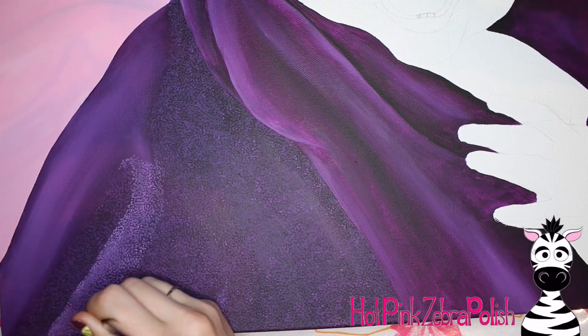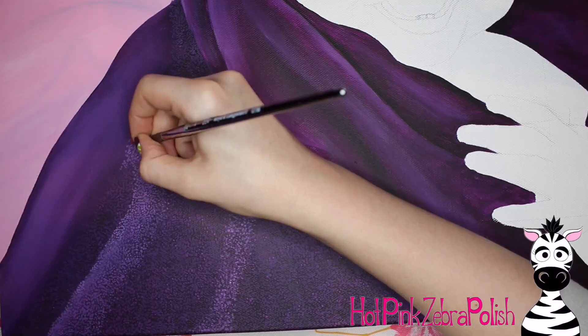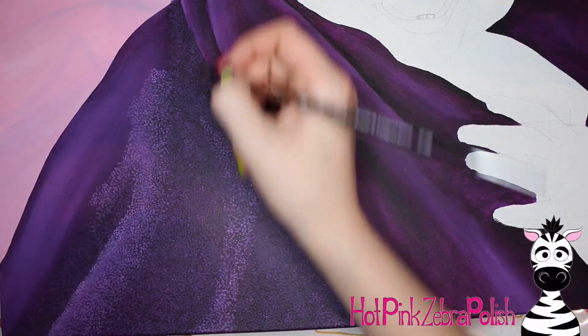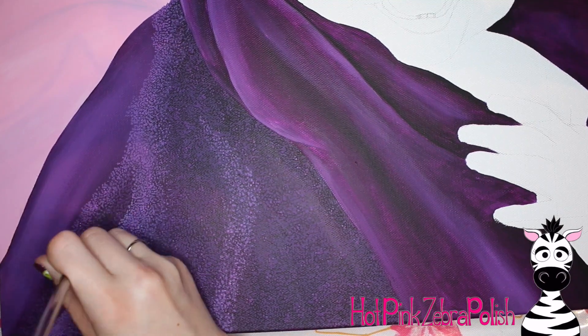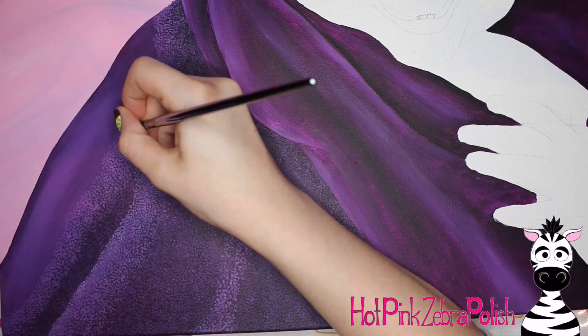I used three different colors of purple. I had three jars lined up and I put that original eggplant color into each, then I added one drop of white to one jar, two drops to the next jar, and three drops of white to the third jar. That way I had three different brightnesses of my purple so I could very easily go through and add my towel texture across the whole towel.